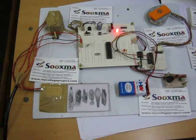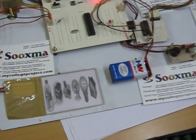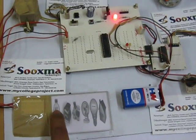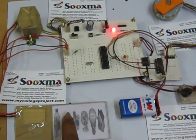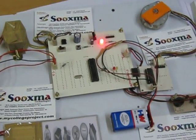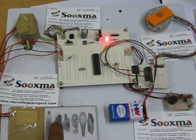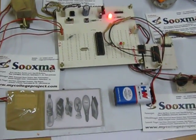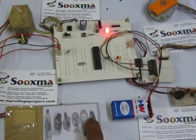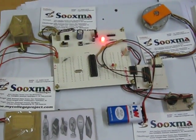Whenever you get a wrong password, you will be alerted through a buzzer. For example, I touched bottle, book, fan — that was a wrong password, so the buzzer alerts. Suppose I enter a wrong password a second time, the buzzer alerts again.